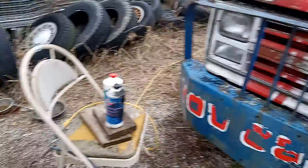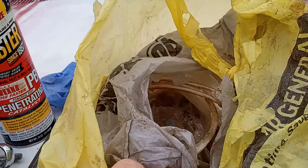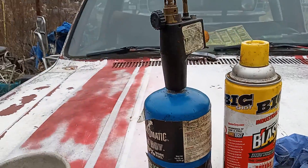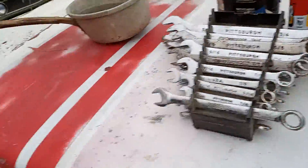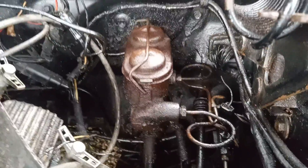All right guys, we're back. Didn't take a lot of tools to do this — a brake bleeder kit from AutoZone, some wrenches, PB Blaster, a propane torch, a screwdriver to take the cap on and off, and some brake fluid. We bench bled this master cylinder on the car and put the lines back on.